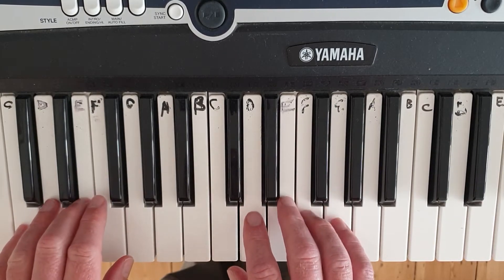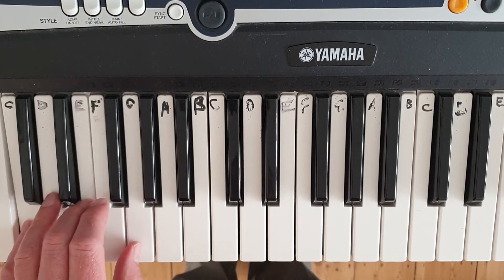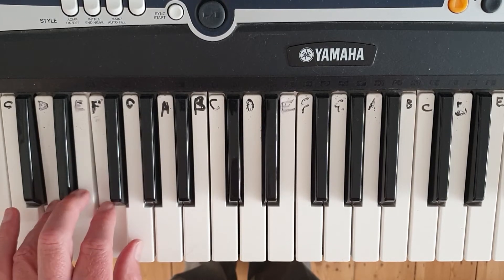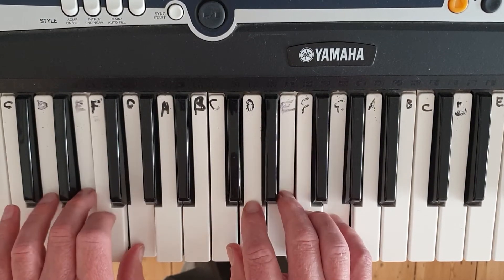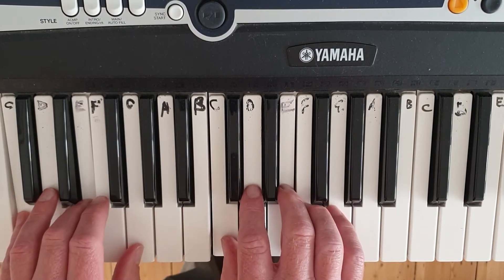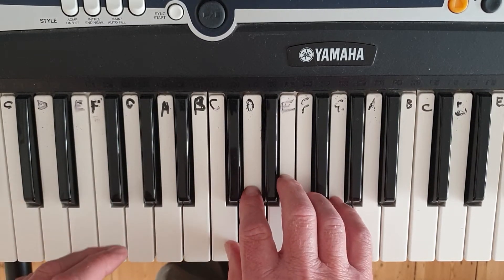We'll put both hands together, play it left hand. Same — playing exactly the same thing as the right hand was playing — put them together. A lot harder than it looks.